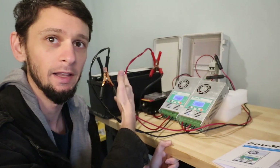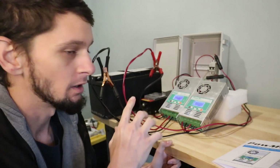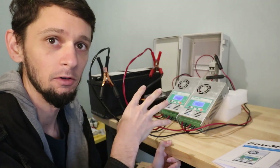We're going to do this on a lead acid battery — an AGM out of a BMW. Then we will also do it on a 48 volt lithium ion battery. Let's set these up, do some tests, and see how they operate.